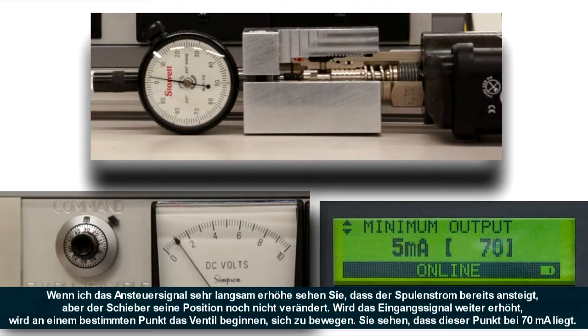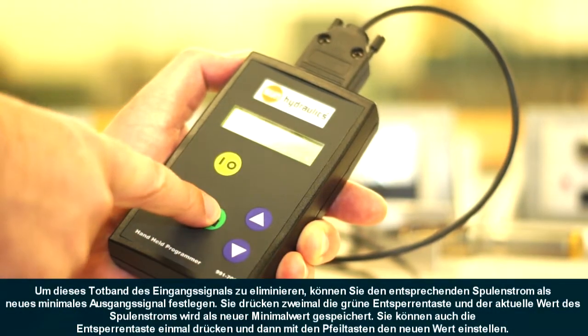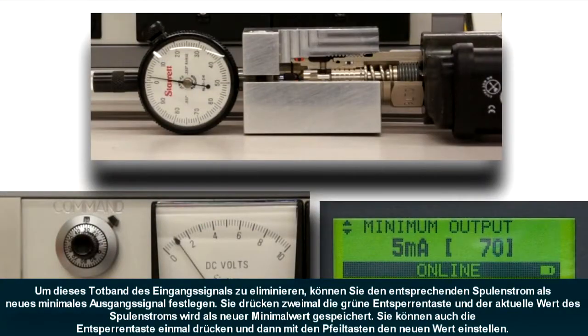To remove this minimum input deadband, we can capture the value and use it as the new minimum. To do this, hit the green unlock button to capture, and then hit it a second time to lock the value in — it will appear in the right-hand side of the display in parentheses. Or you can hit the unlock button once and use the up and down arrows to adjust the values, and then hit the lock button to save it.